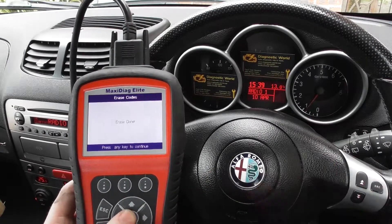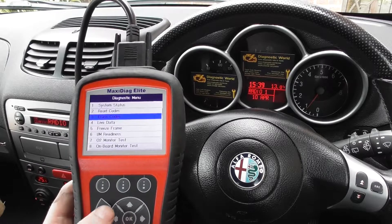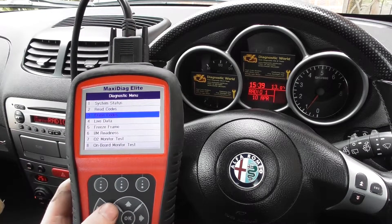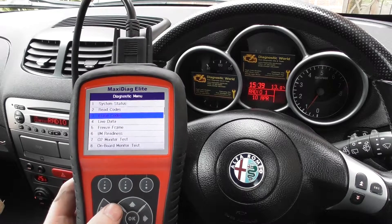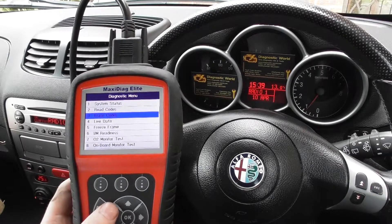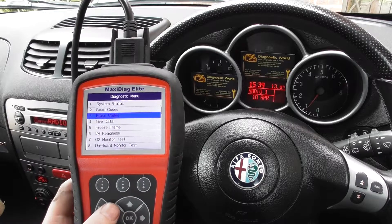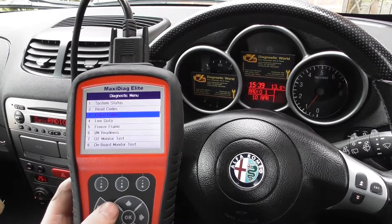Erase done — the check engine light has disappeared. As mentioned, this is the Otel MD704 kit, which is available at Diagnostic World at www.diagnostic-world.com. You can click on the link directly below this video.